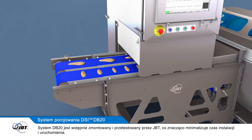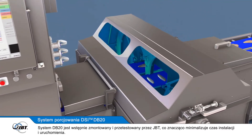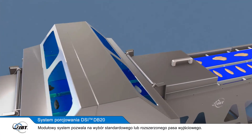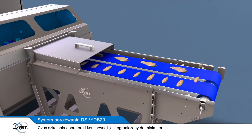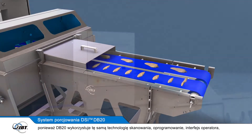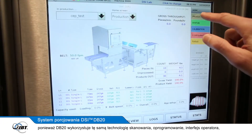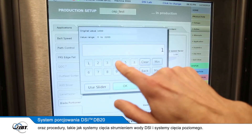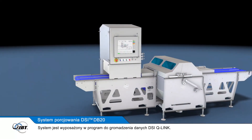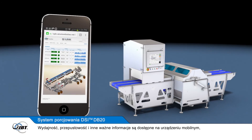The DB20 system is pre-assembled and tested by JBT, which minimises installation and start-up time. The modular system allows you to select either a standard or extended outfeed. Operator and maintenance training time is minimised, as the DB20 employs the same scanning technology, software, operator interface and procedures as the DSi Waterjet and horizontal slicing systems. The system comes with a DSi Q-Link data centre, where yield, throughput and other important information is available on your mobile device.